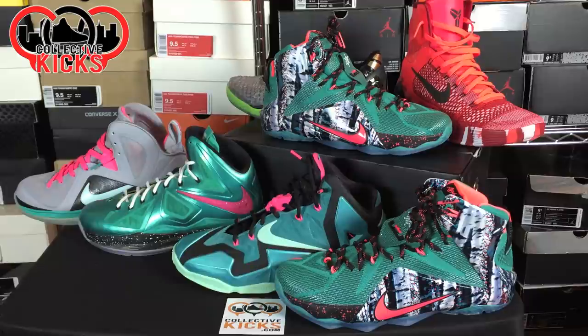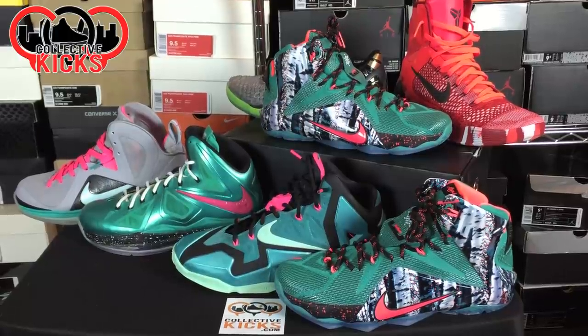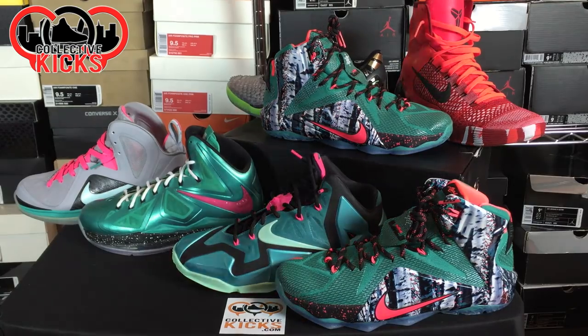I actually wanted these ones most, then probably the Kobes, then the KDs. I ended up getting the Kobes gifted from Champs Sports — thank you to them — which changed my viewpoint on the Kobe 9 Elites in the high-top versions. These LeBron 12s I ended up getting from the employee store, so it was a perfect deal. They're a little big — they're a size 10 and I'm usually a 9.5 — but the 10 will work, I'll just wear thick winter socks.